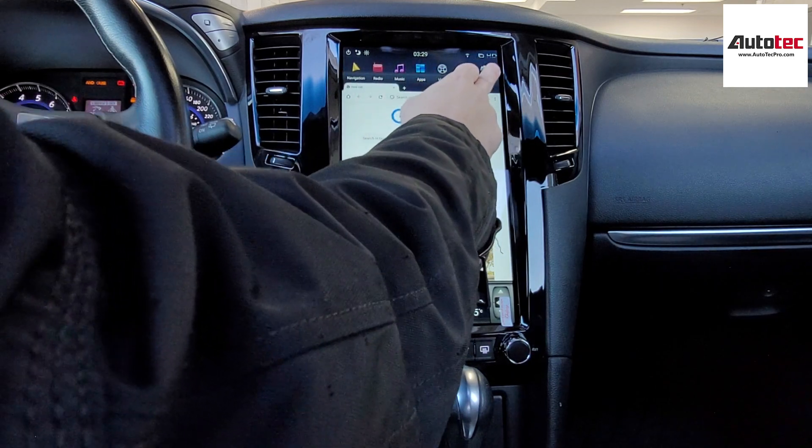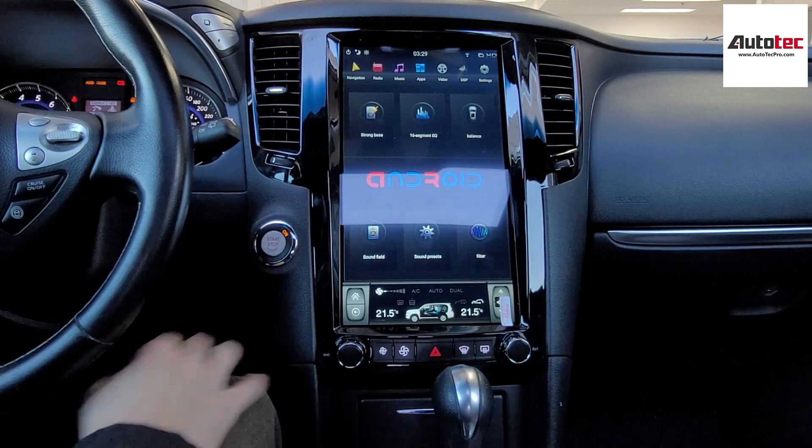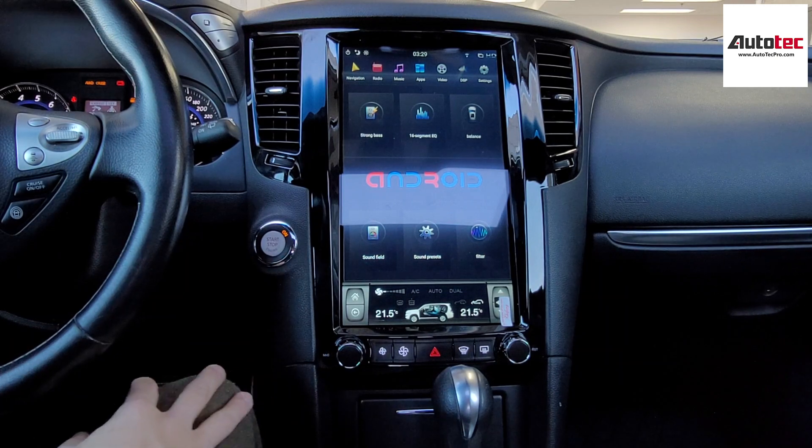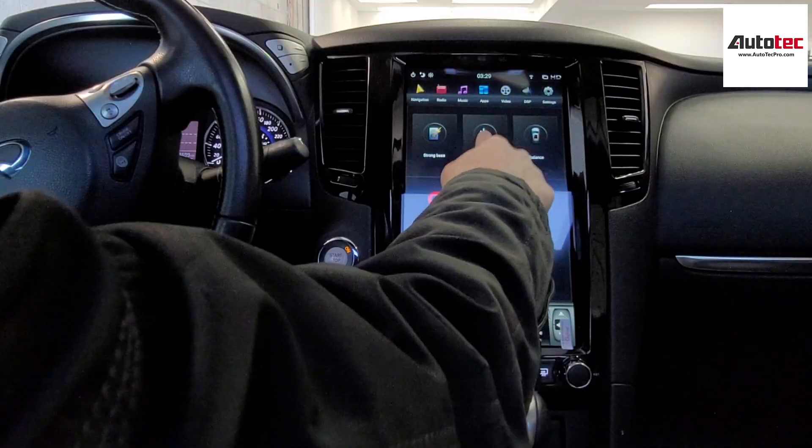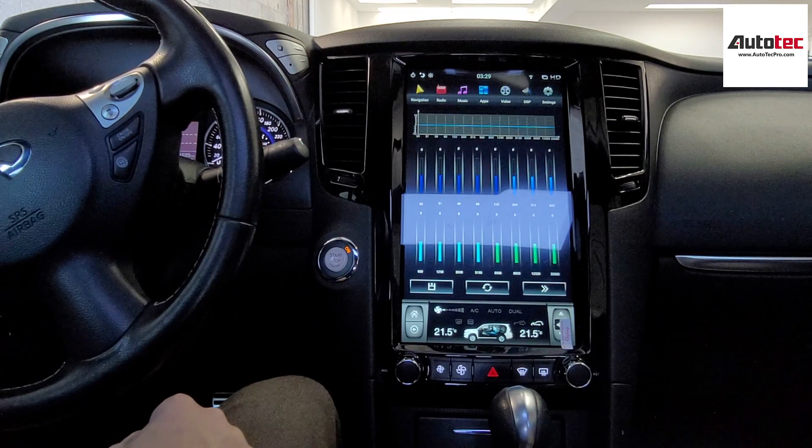This system also comes with DSP. You can adjust different sound levels, and it features a 16-band EQ equalizer.